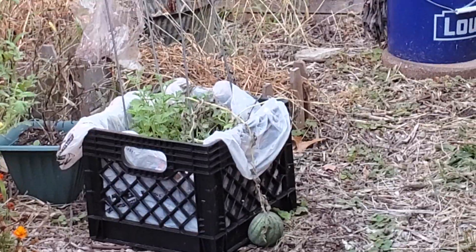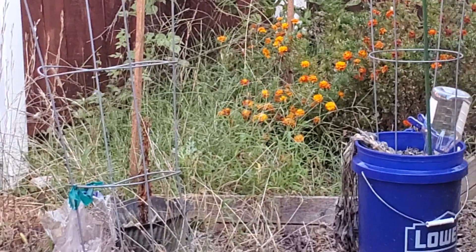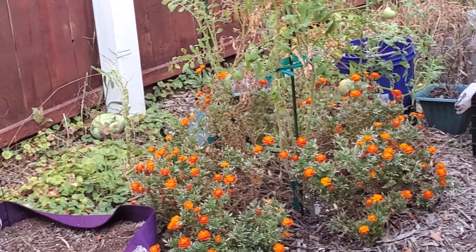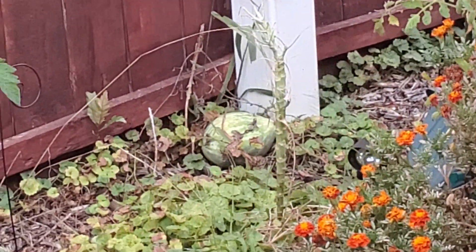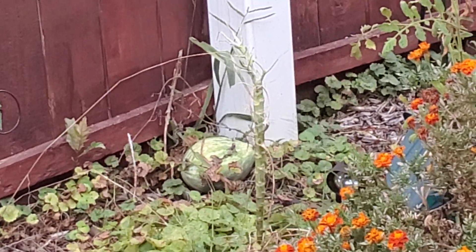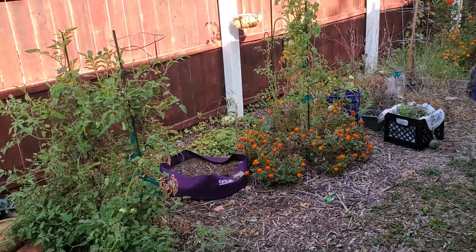Well hello, what's up everyone! It's Letitia with Bare Fruit Gardening. I hope you're doing well. Look at this place — oh my goodness. These are the results of not being in the garden for a few weeks. The weeds have definitely taken over, but there's a watermelon back there, and the tomato plants — most of them are still going strong.